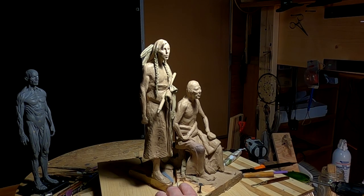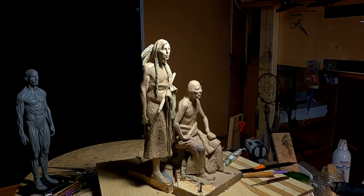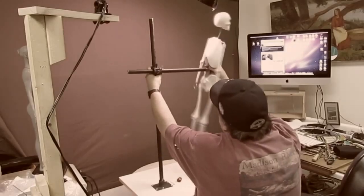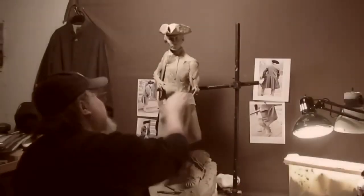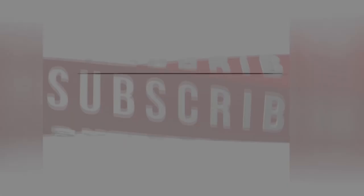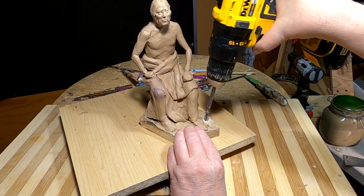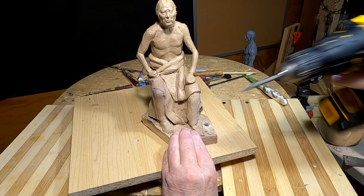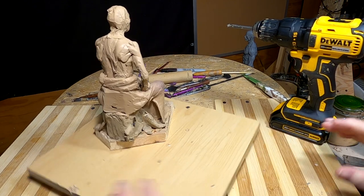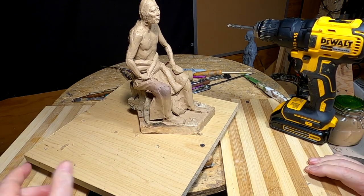I've got to cut down the base a little bit on these, and I'm going to try that with a handsaw if I can find it. I cut off a lot of extra wood off this base here, and I'm going to do the same thing with the other one.